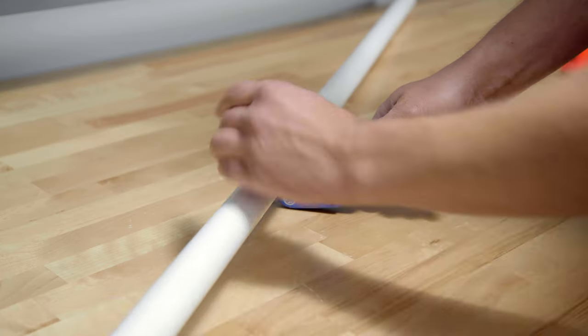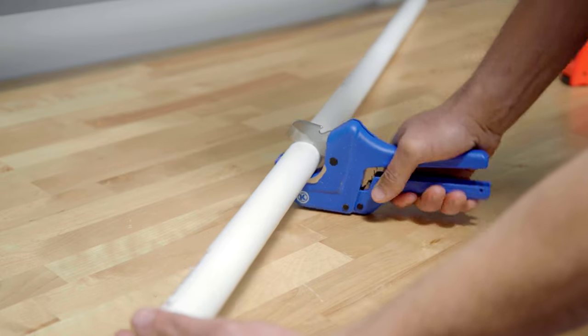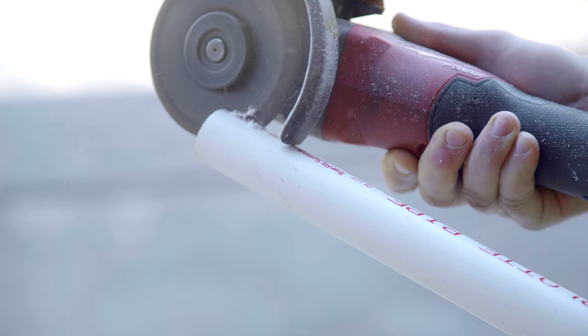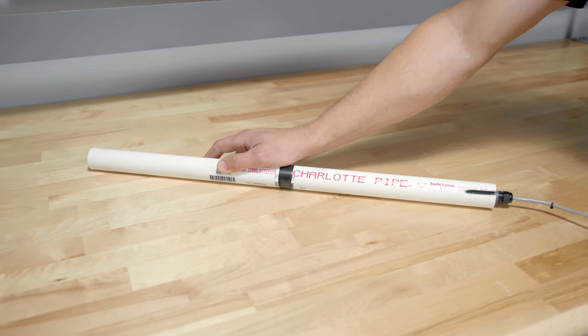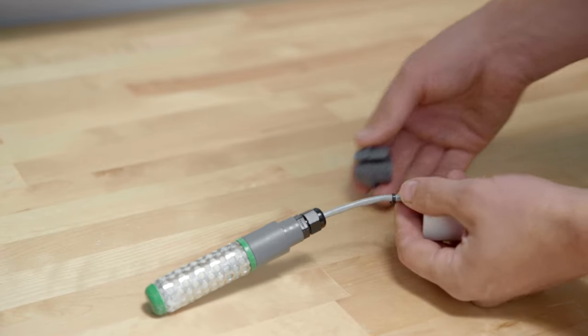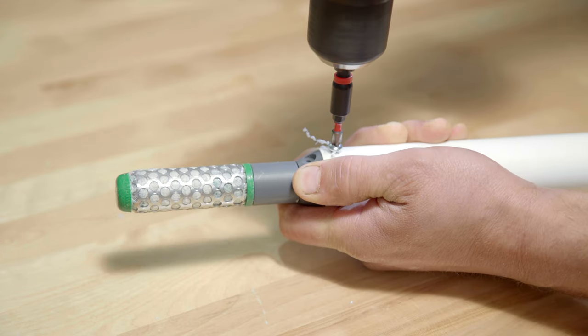Cut one-inch schedule 40 PVC pipe to the desired lengths and mark the target depths. Notch the pipe at the top end. Feed each probe through the corresponding pipe and install each cap. Secure the probe to the other end of the pipe with the adapter coupling and included screws. PVC cement can be used for additional strength and is recommended for clay-rich soils.